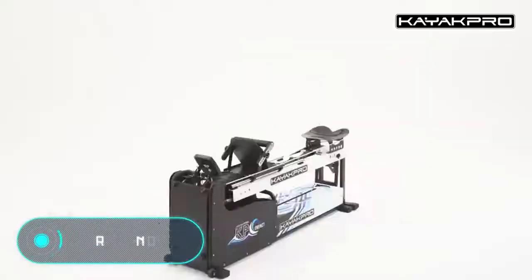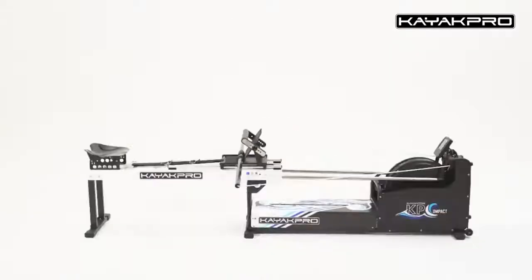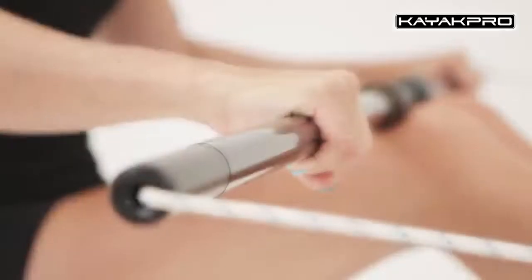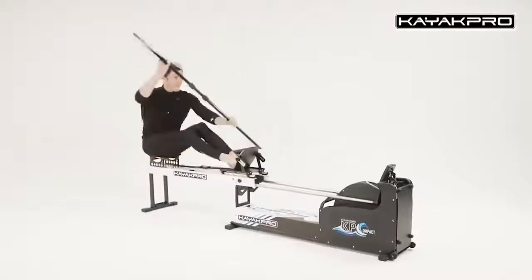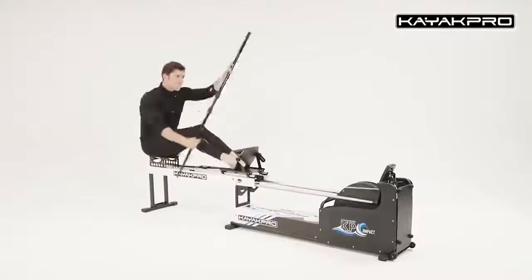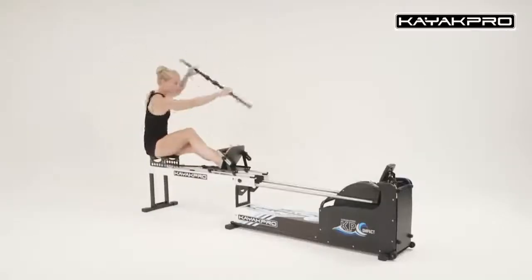Rowing. Some sports, due to their peculiarities, don't allow athletes to train all year round. For example, in Scandinavian countries, this applies to kayaking and canoeing. Lakes and rivers freeze in the winter, and the weather is windy, so it's not possible to train in the water. That's why some companies have developed simulators like the one you can see on the screen.